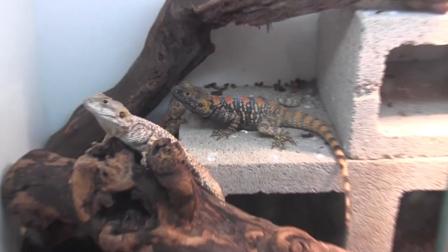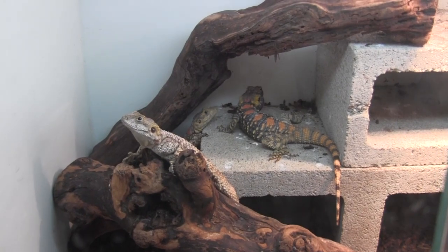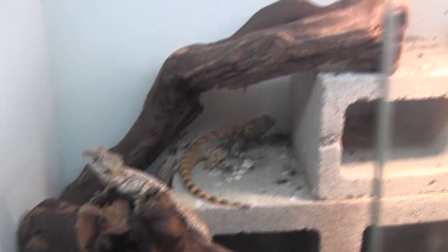They're a super cool animal. We just got eggs from this little group in here yesterday, actually. And I just wanted to do a quick video showing them off and how we have them set up.